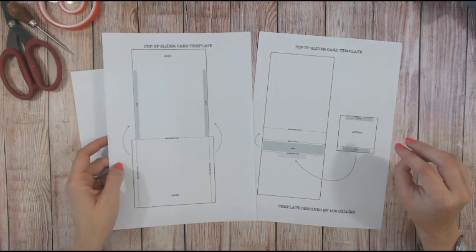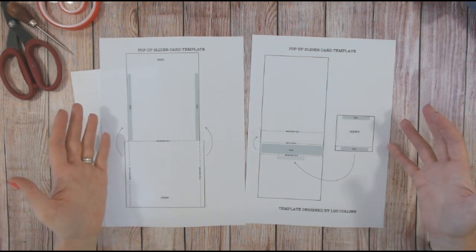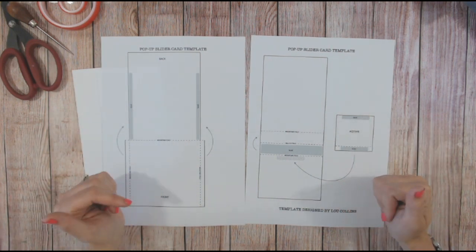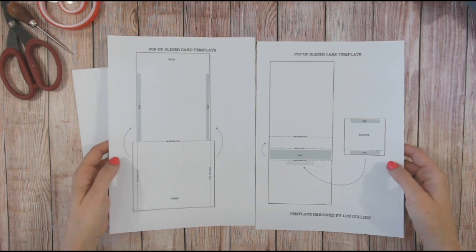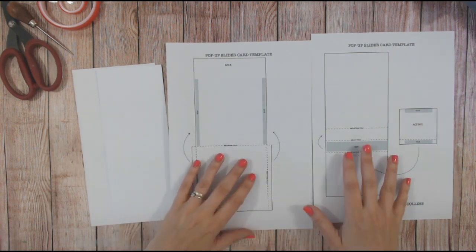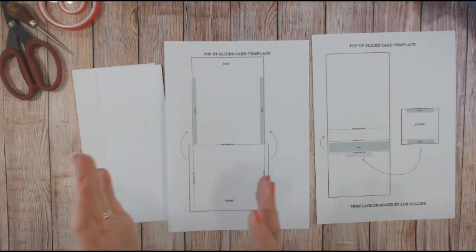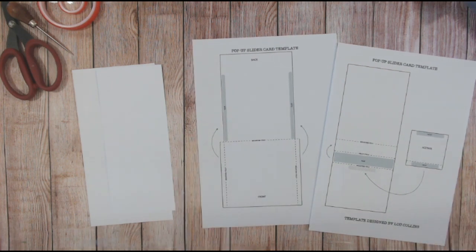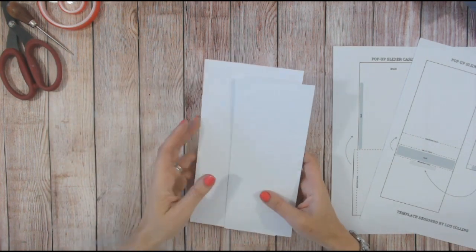You can download the template from my Facebook group — just apply to join, and once you've joined you can download it from the file section. I've linked it all below in the description. Print off the two pages — it's a PDF so you can print both pages at the same time. You can either use the measurements I give you as I go through this video, or use the template. Print it off, cut it out, and glue it to your cardstock.